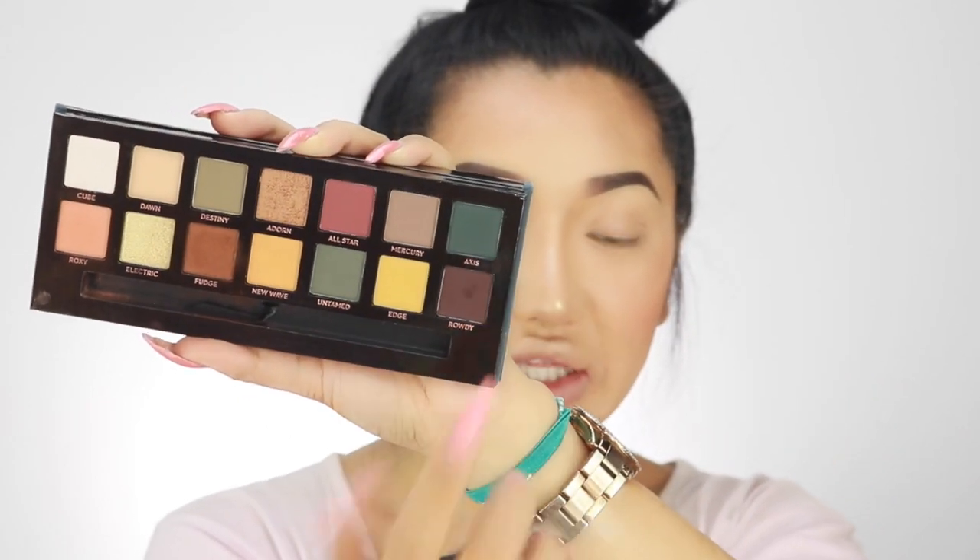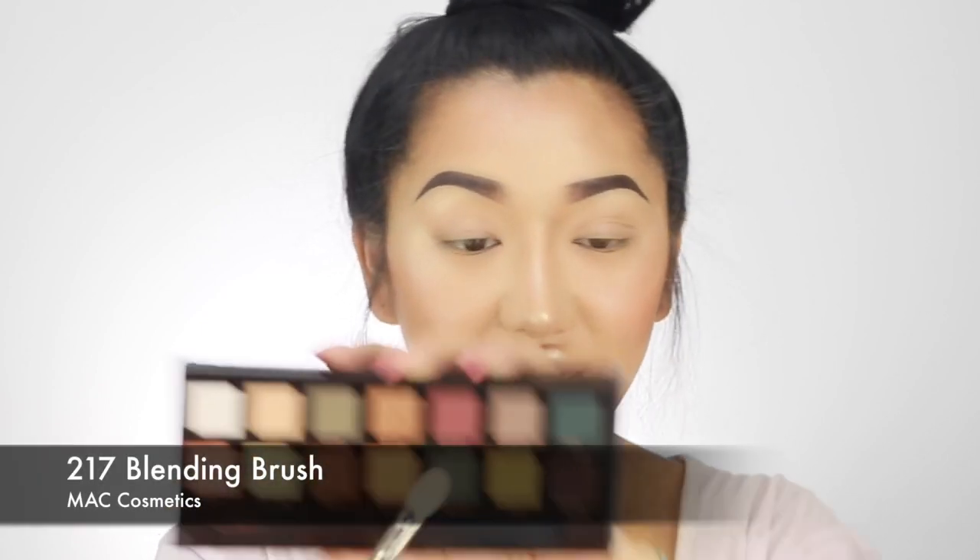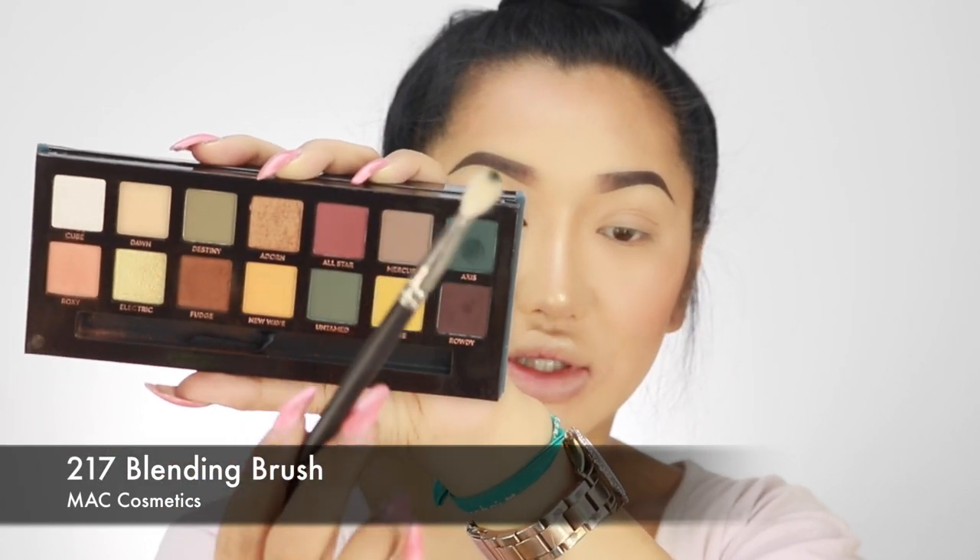Yesterday I literally only used the Fudge shade and then a little bit of Roxy, but let's try the whole palette today and see. Please excuse my house — there are two crazy dogs running around barking. So in the palette, the colour that draws me the most is called Axis — it's like a dark green colour. I'm going to use my MAC 217 brush and just dab this lightly. Oh my god, so much freaking powder falls onto the brush.